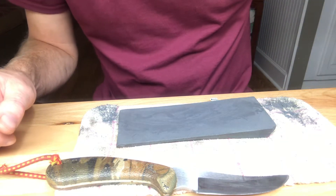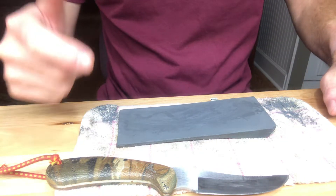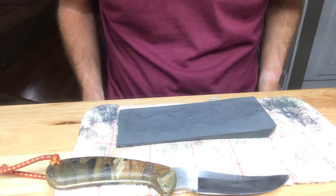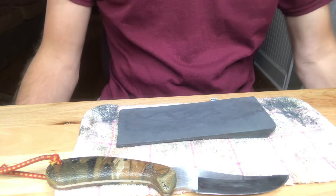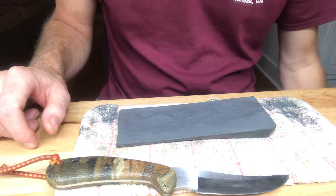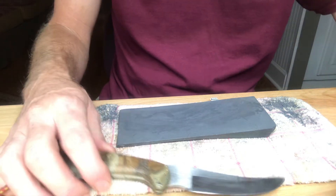All right guys, Georgia Boy here and this is a VR to Disposable 7.62 and his hair popping challenge. If I can figure out how to put a link in his video, I will. That's what the rules are, I'm not sure how to do that.